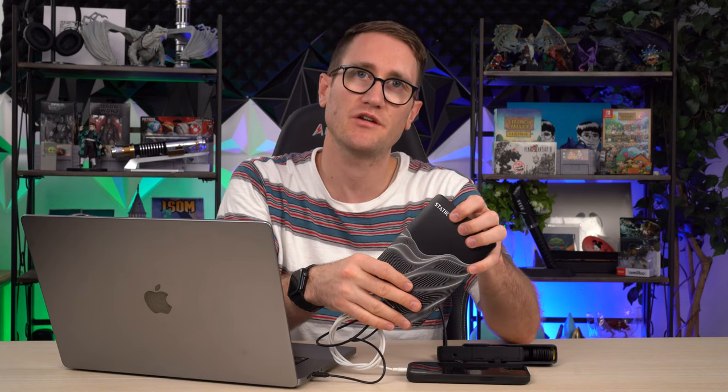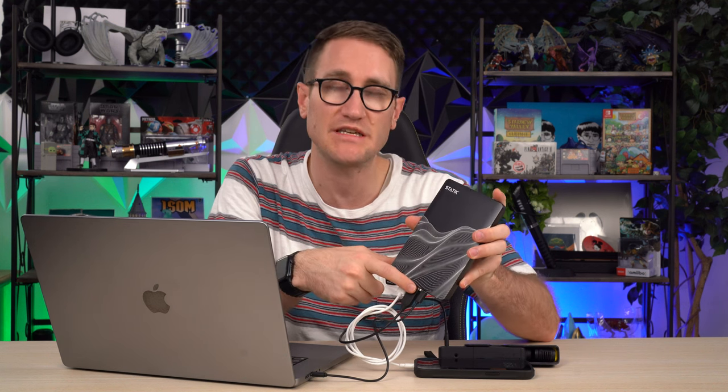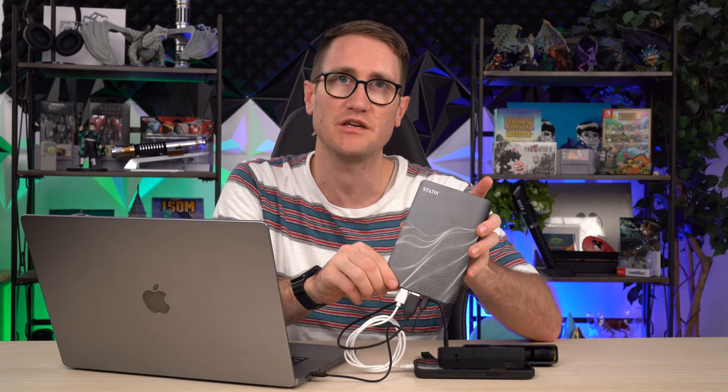It's awesome for content creation on the go — whether you're at a coffee shop or school and need to charge all of your little devices. What's great is it offers a multitude of charging options: USB-C, Micro USB, Lightning, plus 2.0 USB-A, 3.0 USB-A, and USB Type-C output.